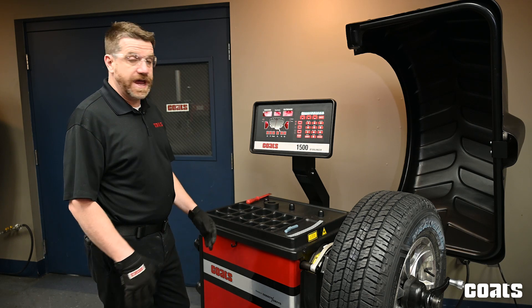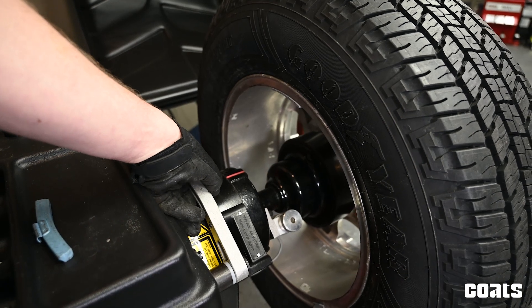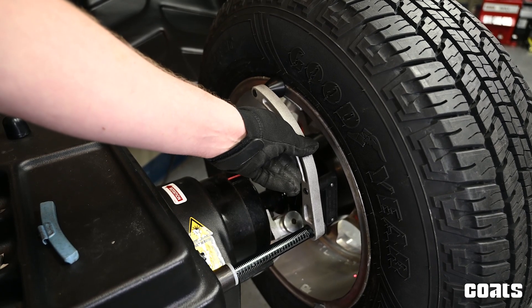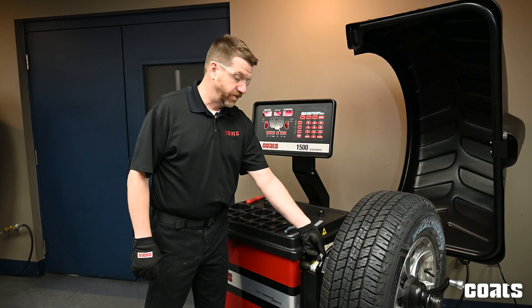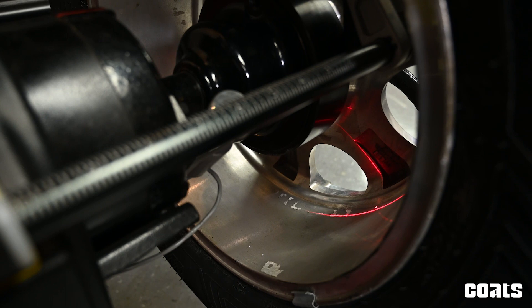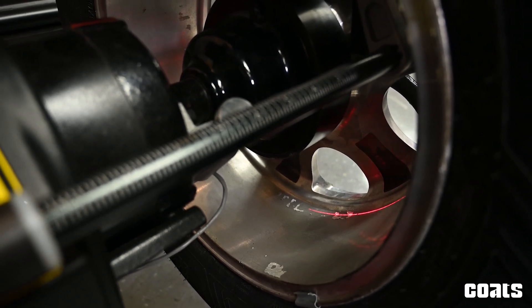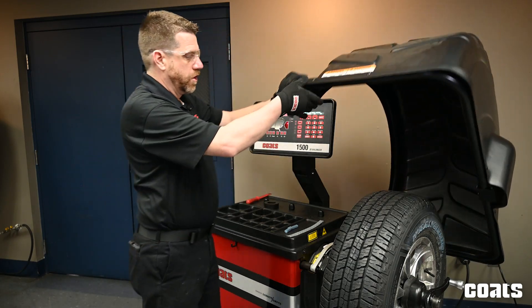The next step will be to enter the dimensions, so to do that we will extend our A and D arm to the edge of the wheel until it beeps. Next we'll position our laser where we want to hang the adhesive weights for the T2 location. Then using our line laser we'll extend the A and D arm out until those two laser points are matching. Then we'll retract our A and D arm and now we're ready to spin. Then we'll close the hood.